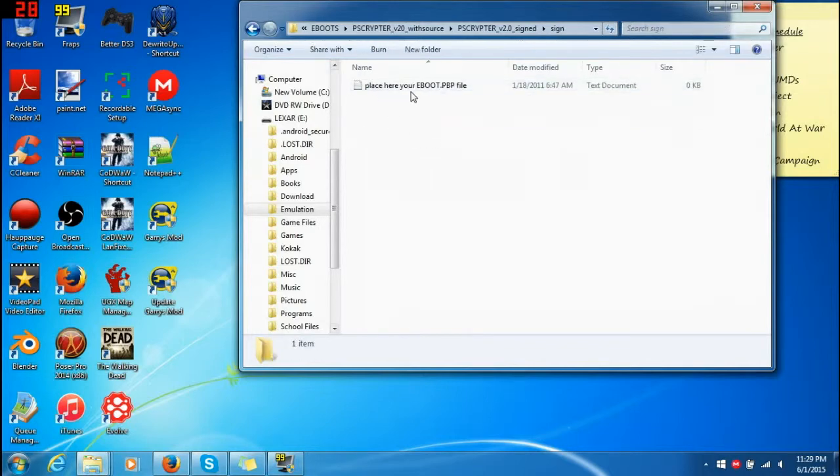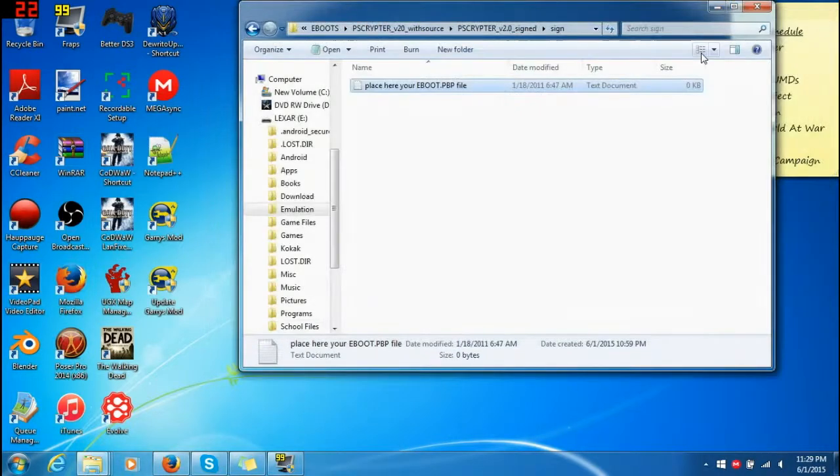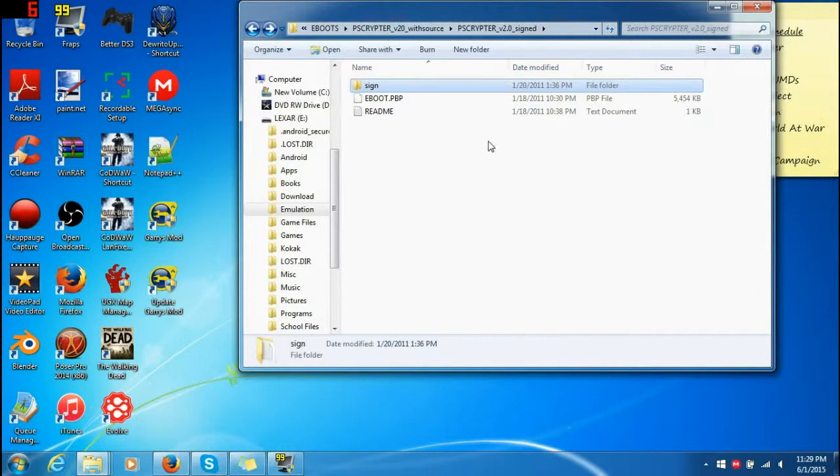So here's what you gotta do. We have the original things — this is where you place your eBoot. This folder has nothing in it; it just tells you where to place your eBoot.